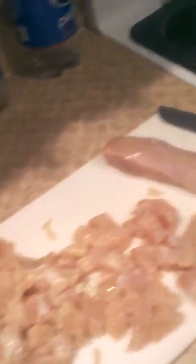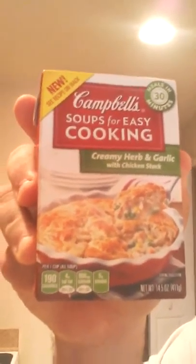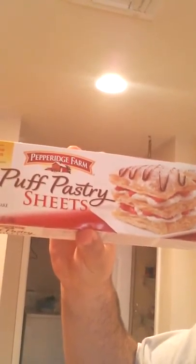So what do we need for this chicken pot pie? Well let me show you. You need chicken cut up in bite size pieces. You also need some of this new Campbell's Soups for Easy Cooking — I am using the Creamy Herb and Garlic variety. For the crust I am going to use puff pastry sheets. You also need a bag of mixed vegetables. And since the mixed vegetables do not have any potatoes in it, I am going to dice up a potato and throw it in there with the veggies. And that is what you need for the pot pie.